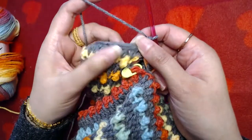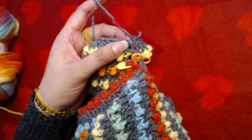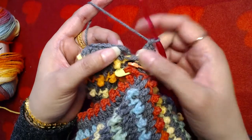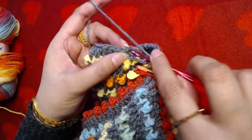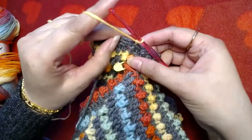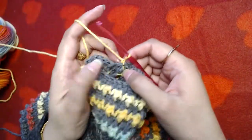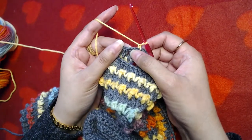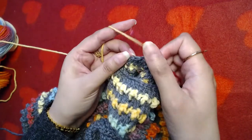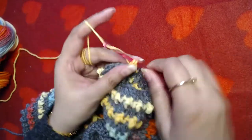I'm at the end of this round. I'm going to skip this starting chain three and on the top of our first double crochet, skip the starting chain three, and then drop this yarn and pick up the other color. Make chain one and turn around — wrong side of the work now facing towards you. This is the first available stitch, so I'm going to make one single crochet into that, and one treble crochet into the next, single crochet into the next, treble crochet into the next.